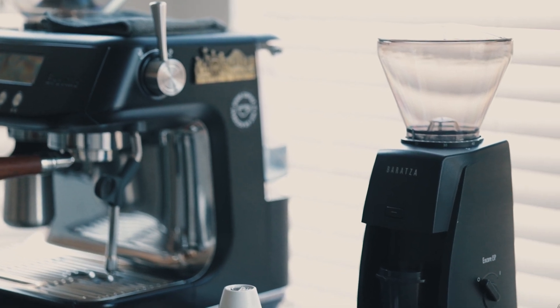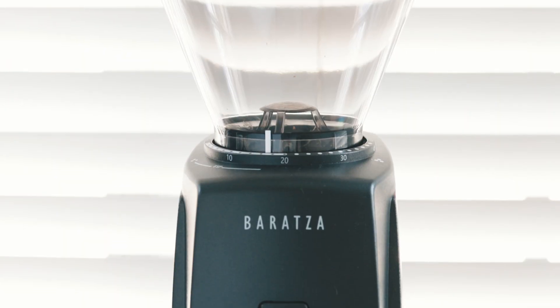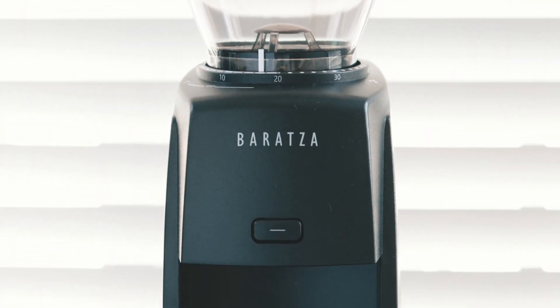Hey, Assalamualaikum — peace be upon you — and welcome back to my channel. Last month, Baratza sent me a unit of their new grinder, the Encore ESP.